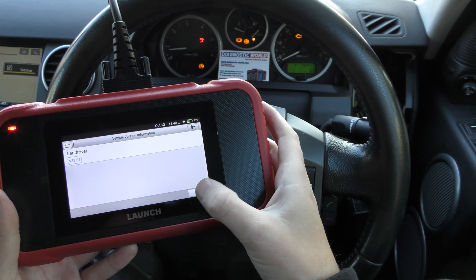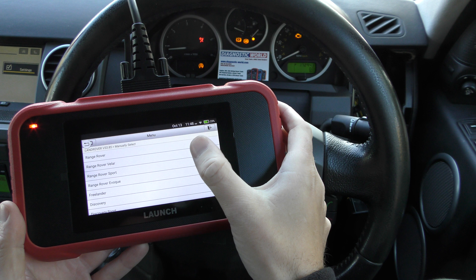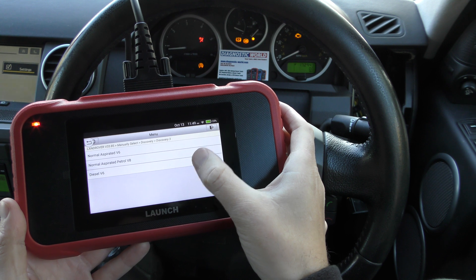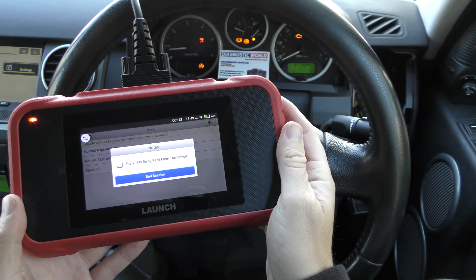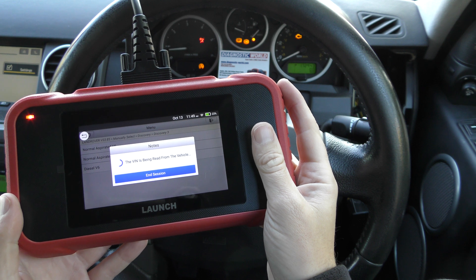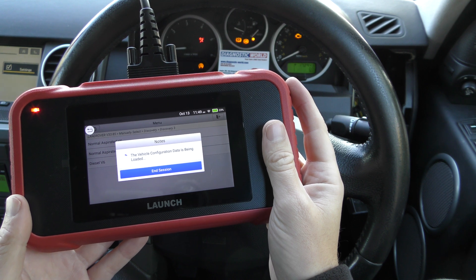We'll click on Land Rover and click OK. We're going to manually select our vehicle - it is a Discovery 3, Diesel V6. It's going to try and read the VIN number. It doesn't always read the VIN number successfully, but it's not always imperative, because you can just select the system you wish to diagnose in any case. Let's see if it can read the VIN number.